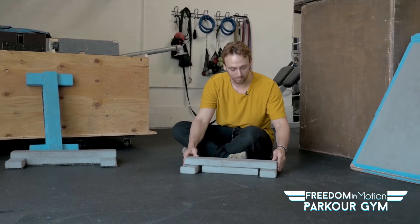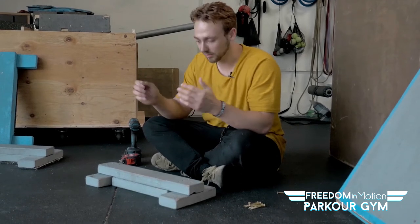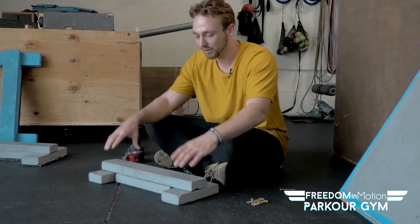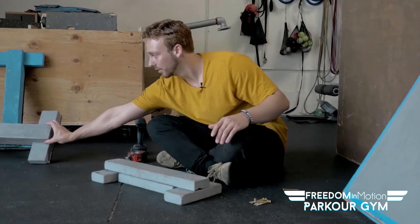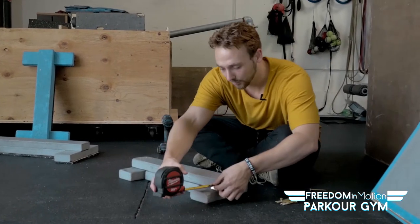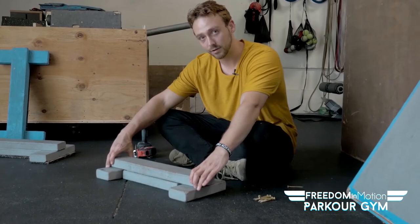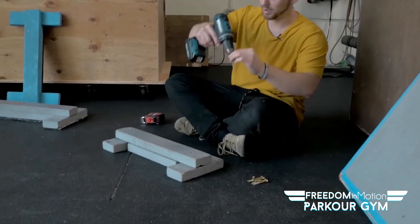Once it's all in place, we're going to move on to step two: drilling it all into place. The main thing is you just want to make sure everything is nice and flush and stays that way while you're drilling. You want to make sure that this top piece is pretty close to being in the middle of these two edge pieces. If you're really finicky and want it to be perfect, you can take a measuring tape, measure both sides, and if they are the exact same length, you're pretty much centered. If one side is longer, move it to adjust. Seeing that this is pretty close to center, I'm going to go ahead and put my first screw in.